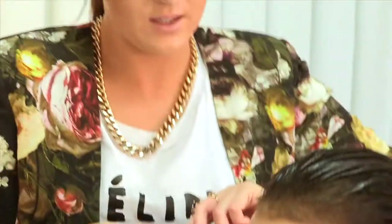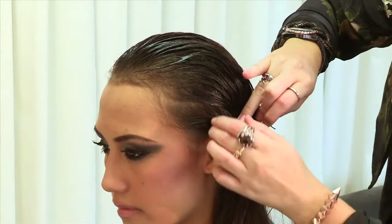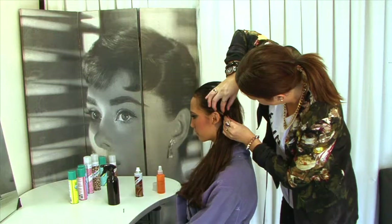And then just to hold and keep it in place, get a little bobby pin and clip it behind the ear.